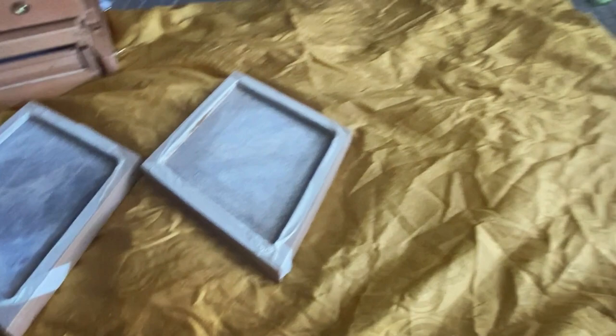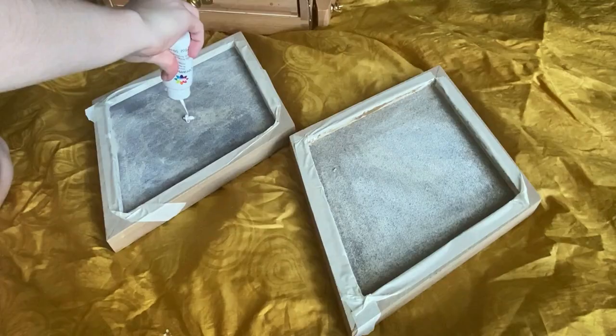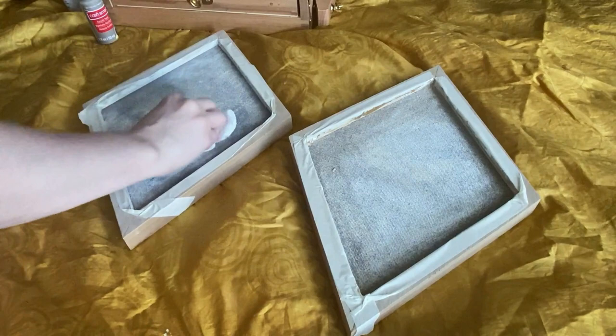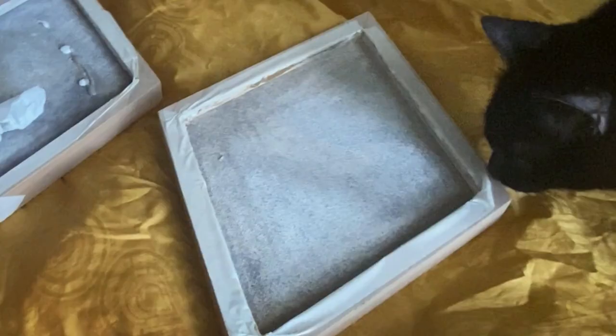And then just layering and layering white paint until it starts to look right. Fortunately, this whole process is being supervised by an expert. I added in a little bit of brown paint to give it kind of an aged look, and then used a paper towel to dab it all around. And there's the expert doing a dab.